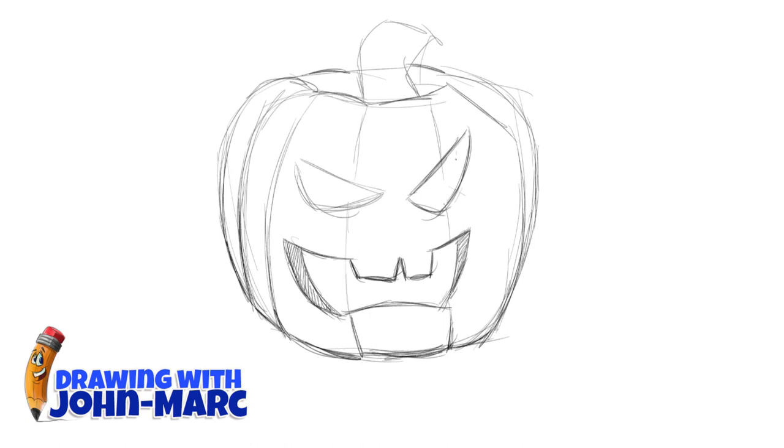Let's work on those fun eyes. Same thing again, giving some dimension — that's the thickness of the pumpkin here. Shading that in as well as the other side.